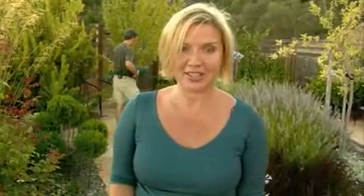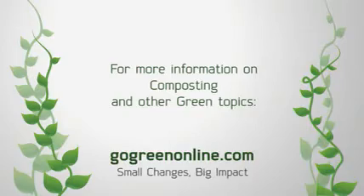So that's it — composting. Get your green waste out of the landfills and turn it into something that feeds your garden. It's not that hard to do, it costs very little, and it's one small thing that you can do to make a big difference. If you want to learn more about composting or any other aspect of going green, visit gogreenonline.com.